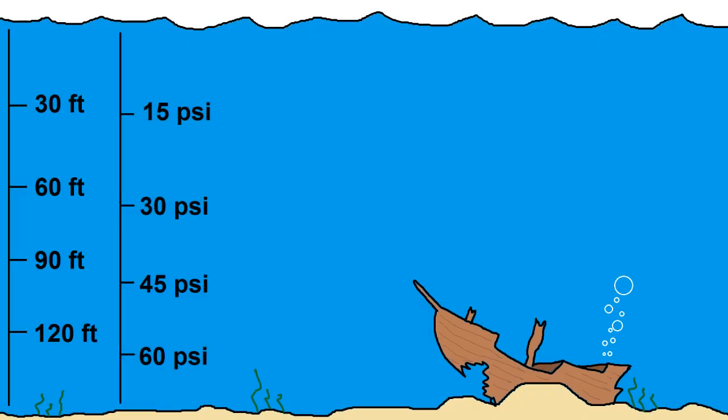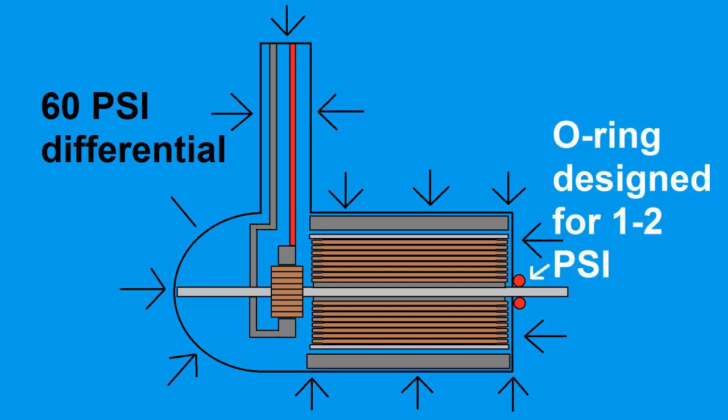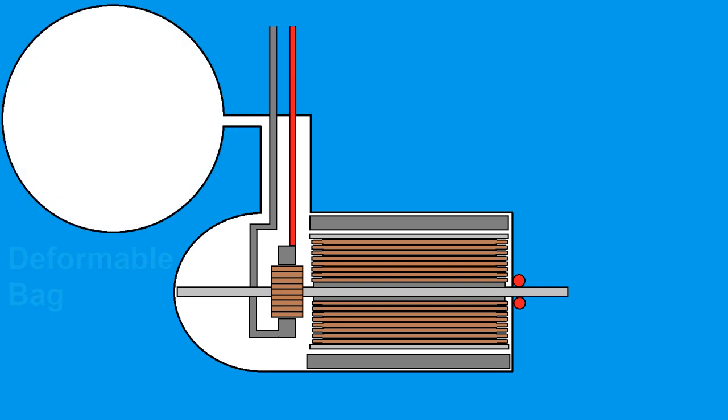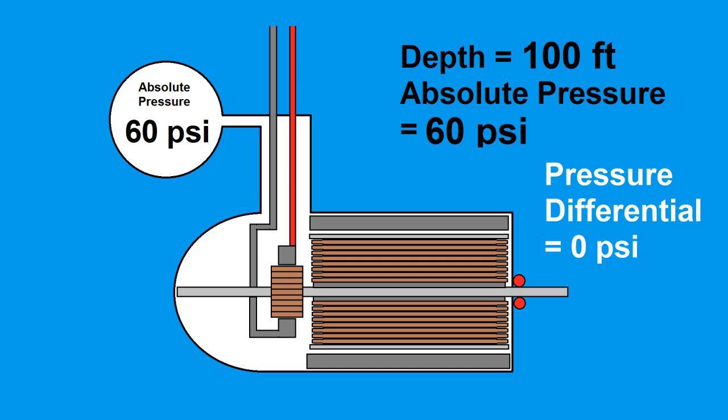However, when we get down deeper in the water, the pressure rises very quickly — approximately one psi for every two feet. Suppose we were down past 120 feet; the pressure would be 60 psi higher than at the surface. That means if I had simply sealed off the top end of the trolling motor, there would be 60 psi of pressure differential pushing against a seal that's only really meant for one or two psi, and water would most likely force its way in and ruin the motor. To solve this, I'm going to connect the motor compartment to a deformable bag like a balloon. As the motor descends, the pressure will increase, and because the bag isn't rigid, it'll contract and compress the air inside, compensating for the pressure rise so there's no stress on the shaft seal or any part of the motor.